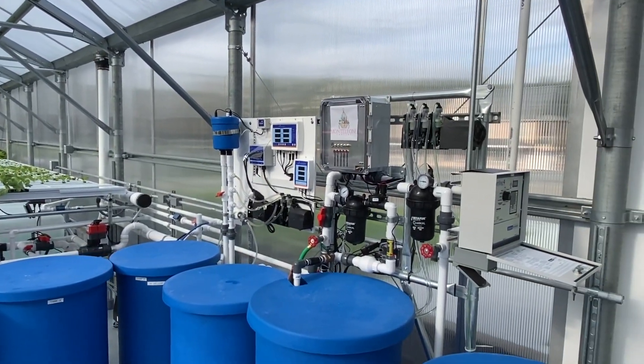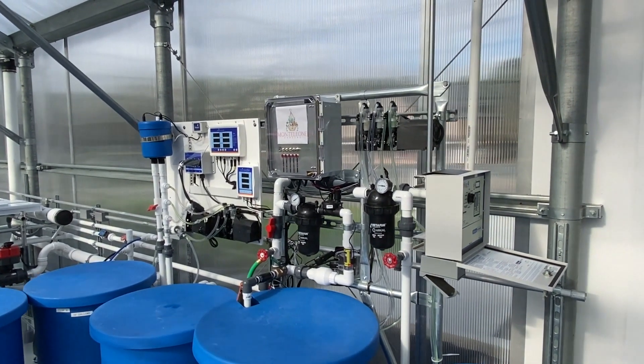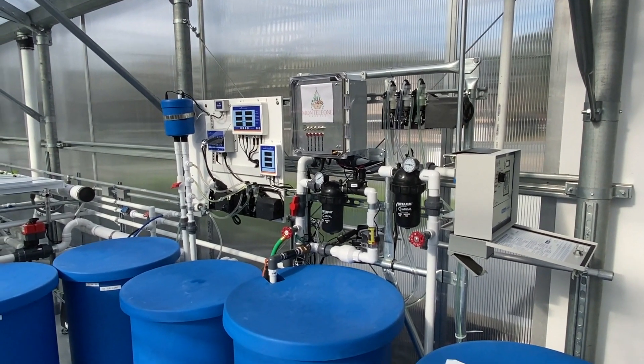It looks almost like a mad scientist laboratory. I don't think we're that crazy. But yeah, this is the thing that basically takes all the plant food and just puts it through the pipes and everything.